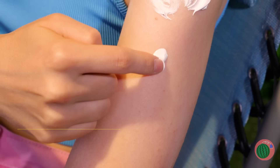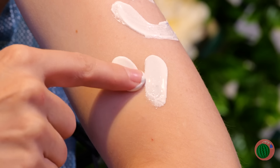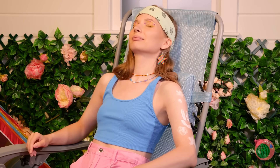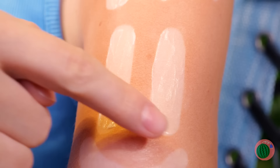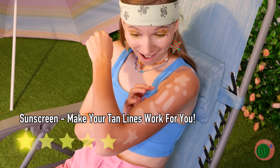I'd say be careful, but free sunscreen's free sunscreen. Here's a way to practice your drawing skills. Let it settle for a little while and you've got a twist on temp tattoos. Just make sure you'll tan, not burn.